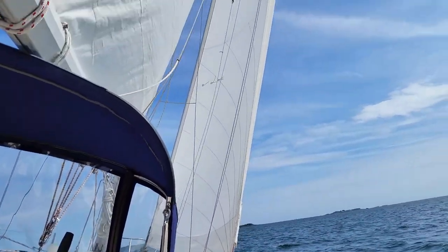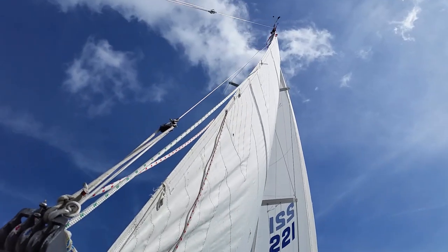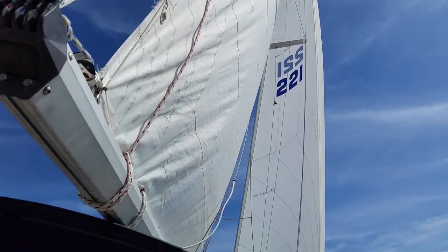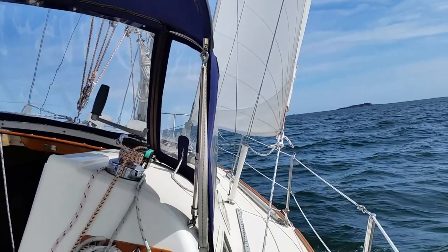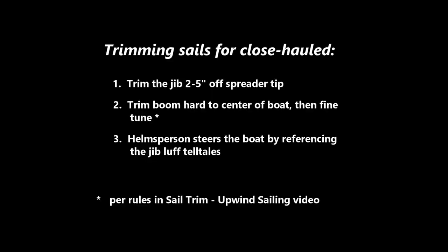This is what your close-hauled sail trim looks like. The jib is trimmed in close to the spreader and the main sheet adjusted so the leech tell-tales are flowing smoothly. The boom is trimmed to the center of the boat. That's the sail setup. Now the crew can take a nap because rule 3 is fully dependent on the helmsperson.